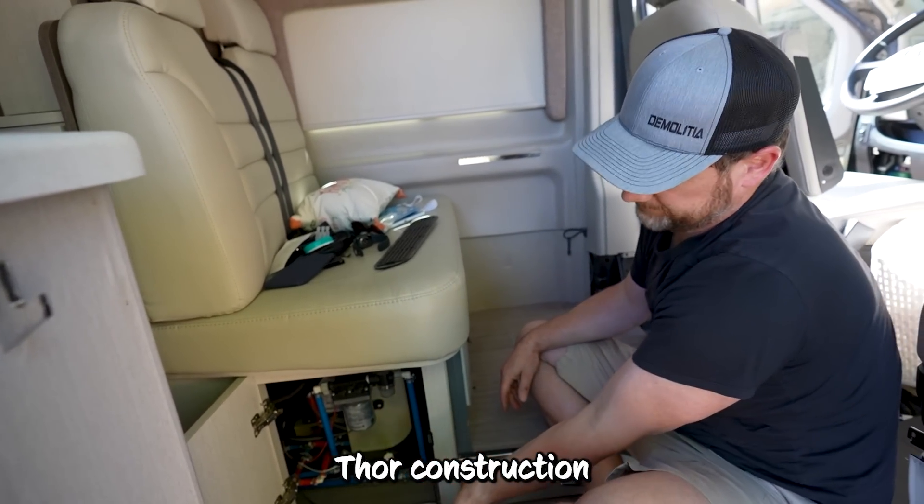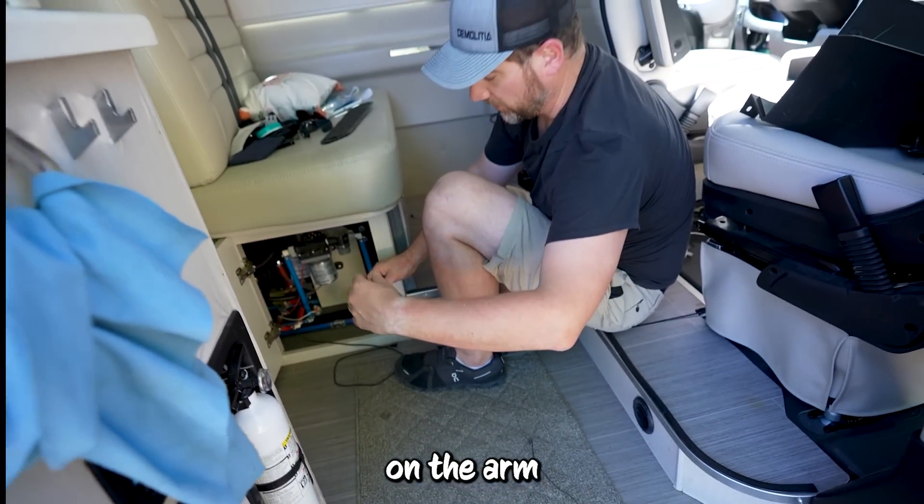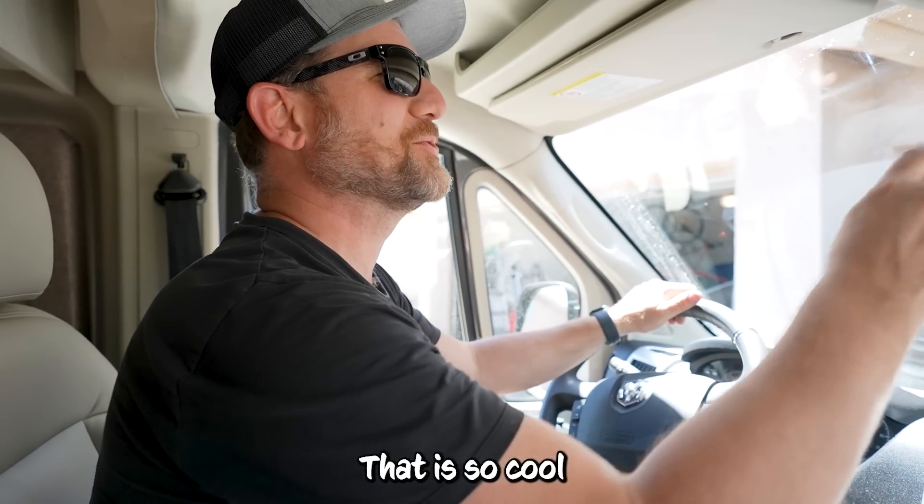Just like the rest of the Thor construction — it's good. A few slashes on the arm and some blood, but I made it. And power it up. Hopefully we don't blow anything up when we do that. That is so cool.